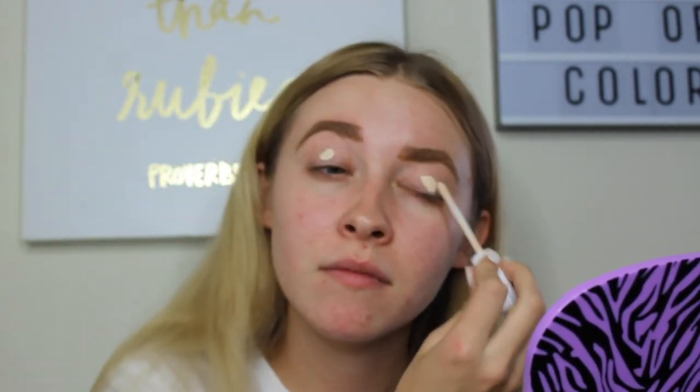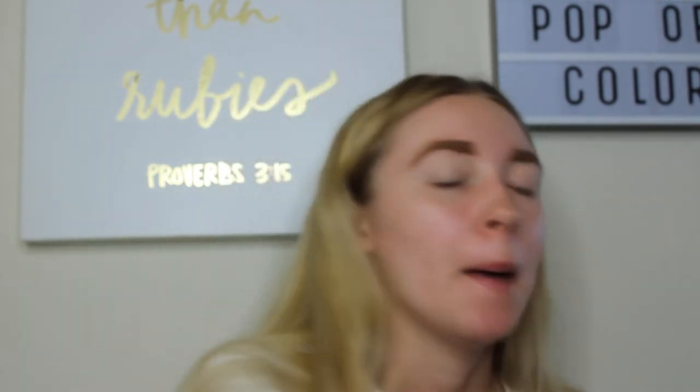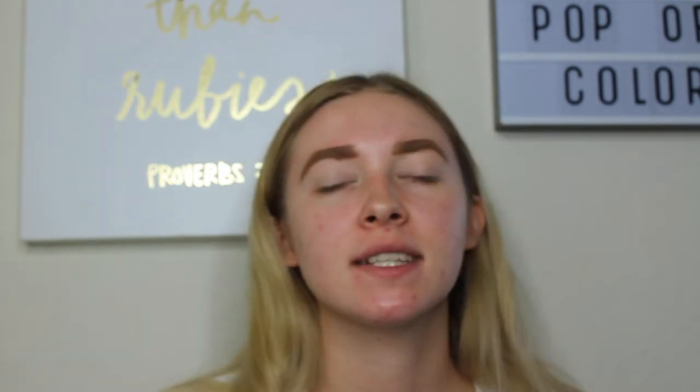We're going to start by priming our eyelids. My eyebrows don't look the greatest — I did them off camera because I like to fill them in after I do the eyes. I've been using the Ready Set Gorgeous Concealer, just putting it on my eyelids and rubbing it out with my finger. Then we're going to set down that base with this Maybelline Fit Me pressed powder in Matte and Poreless, shade Translucent 100. You don't want any creases or tackiness when you put your shadow on. I'm using my Real Techniques setting brush.